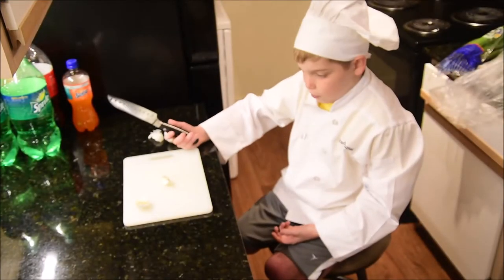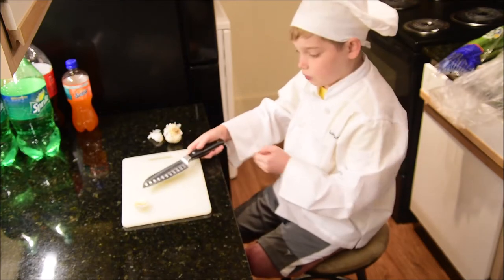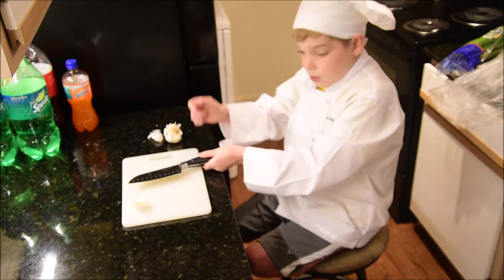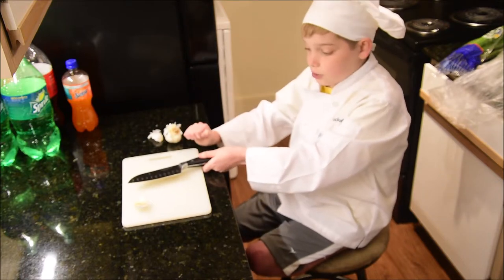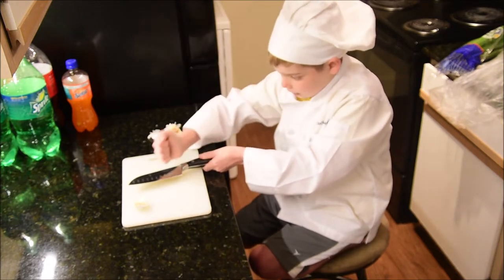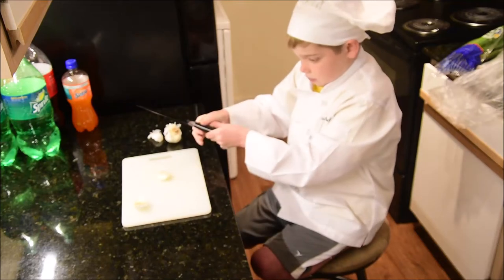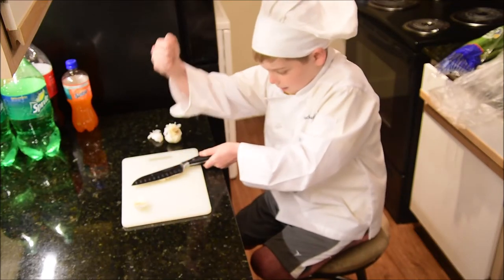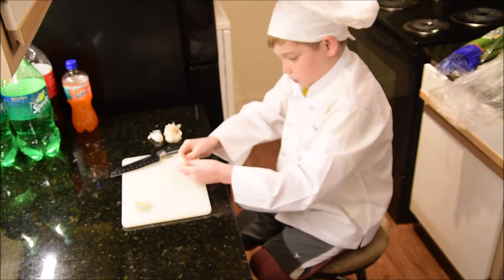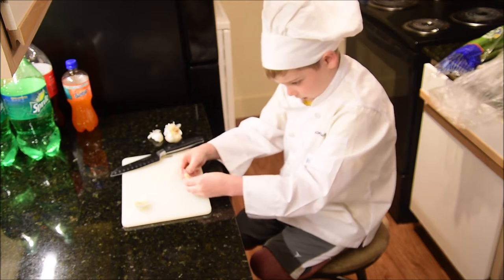So now we're going to chop up our garlic. What you want to do is get two garlic cloves. Put a metal knife — do not use a ceramic knife because it will mess it up — right on the garlic clove and then bang it. Keep on banging it until it's all flat, and then you want to start peeling it.